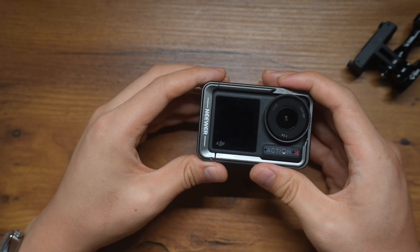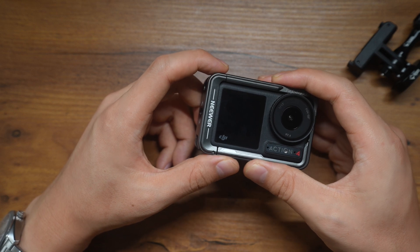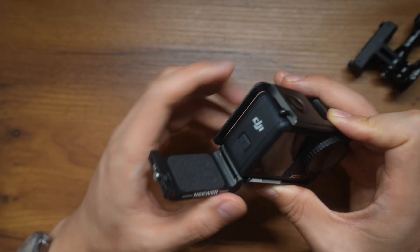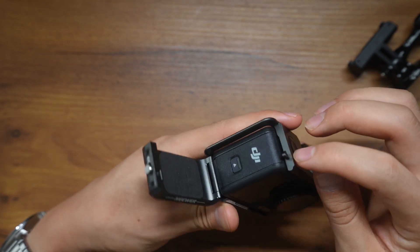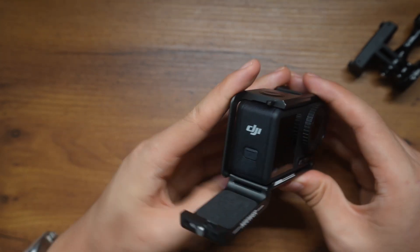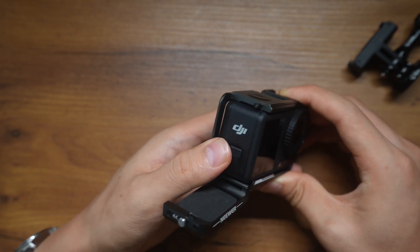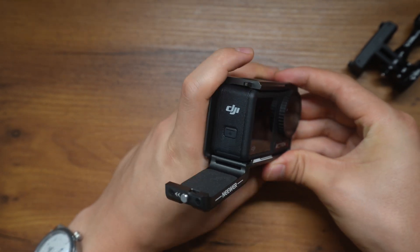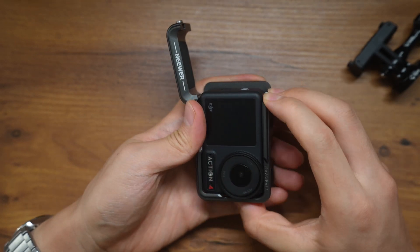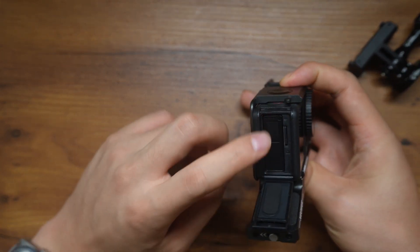However, this cage also has a couple of drawbacks that weren't really carefully thought out when they designed it. First, when you open the side panel here, you can see it doesn't fully open — but the real problem is the left hook here, which will block the side door of the action camera. Because of the hook, you can't really open it. The only way is to push the camera out a little bit, and then you're able to slide the door and have access to the battery and memory card.